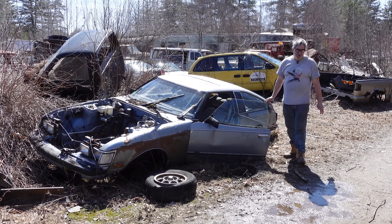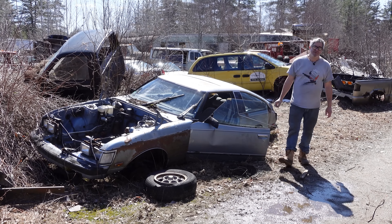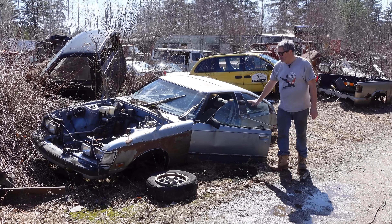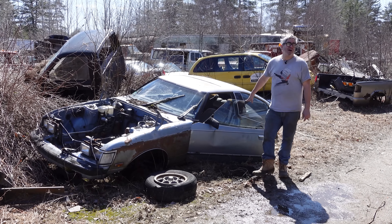Hey, Steve Mignotti here doing the Junkyard Crawl at Bernardson Auto Wrecking in Bernardson, Massachusetts with a 1981 Toyota Celica Supra. The Supra, of course, was Toyota's effort to take on the Datsun Z car — the 240Z, 260Z, and 280Z of the 70s and early 80s.